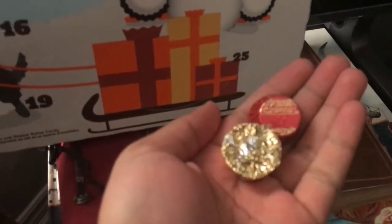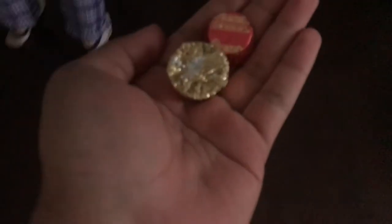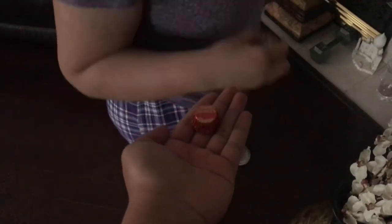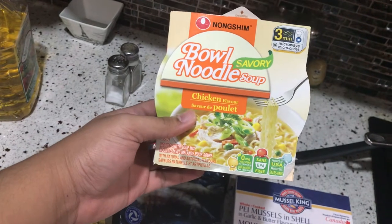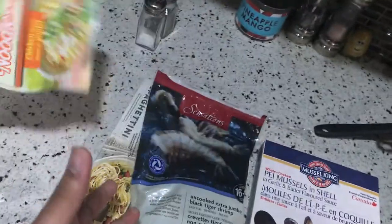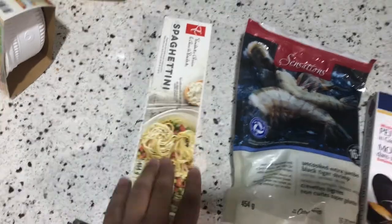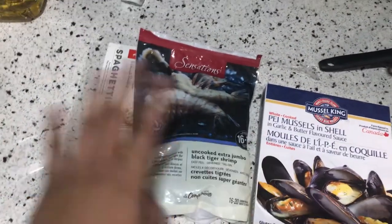Love Reese's Pieces! I keep saying I love these. Next I was gonna have ramen, but then I was like, you know what, we can cook — we'll have some shrimp and mussel pasta. It's the same recipe as before in a previous video.